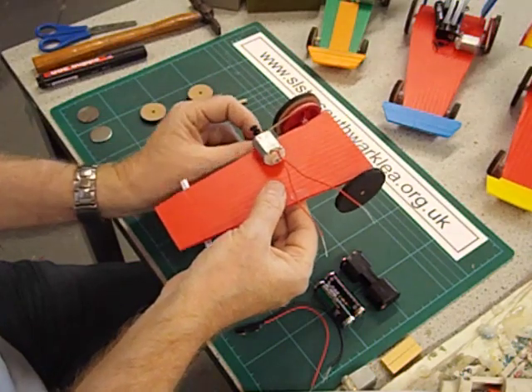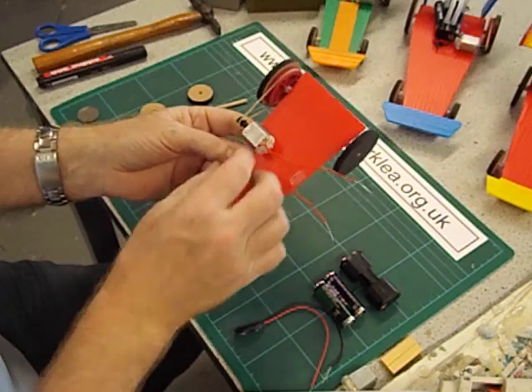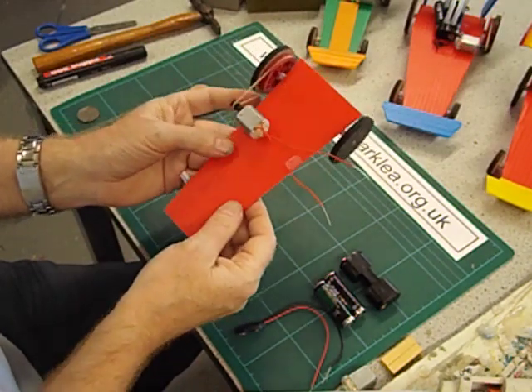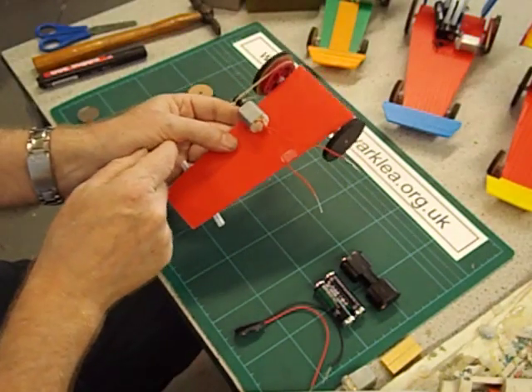Let's pop the rubber band on — the rubber band is a number 18. If you're using a different size motor you'll obviously need to put the motor in a different position.